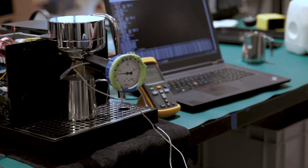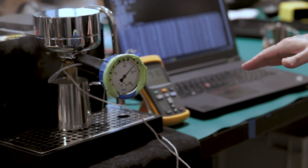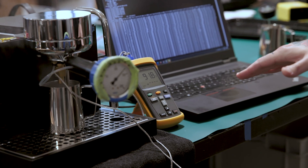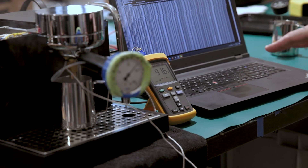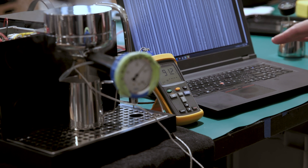So you can see pressure climbing slowly up to nine bar. We're at 91.6, 91.7, 91.8. Pressure's super stable, slowly dropping — 91.5, 91.3, 91.2.